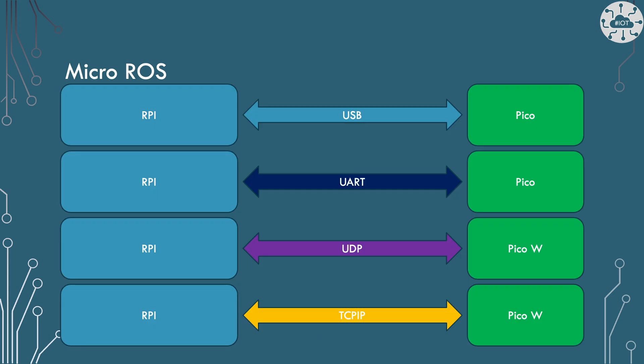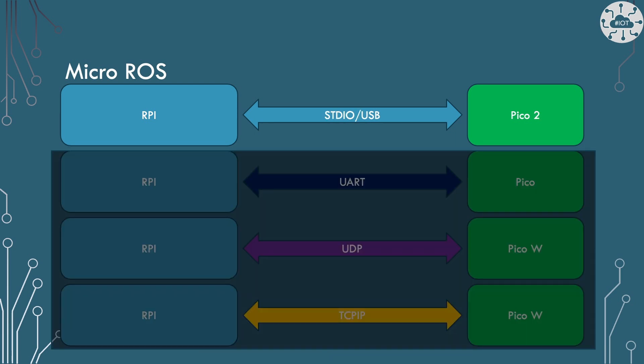We can connect ROS running on our Raspberry Pi over to our Pico using USB, UART, UDP, or TCP. I'm going to focus on just doing standard IO over USB, which is what I've done previously with the Pico1 and RP2040s.